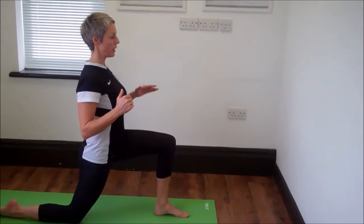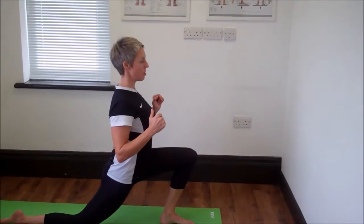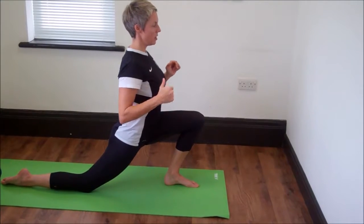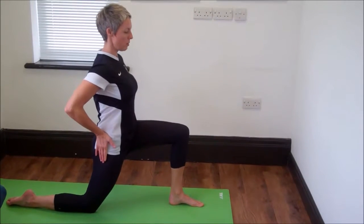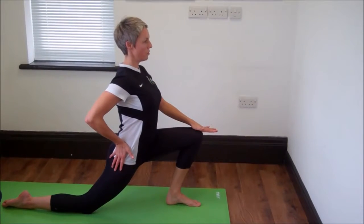As you push back up through your front foot, you should find that for the third time you can stretch a little bit deeper. Keep your tailbone tucked under — none of this arched back. It's very much hips facing forwards, pushing your knee towards the front of your foot.